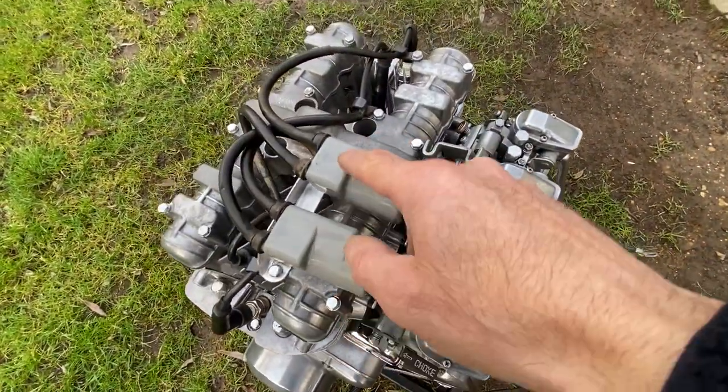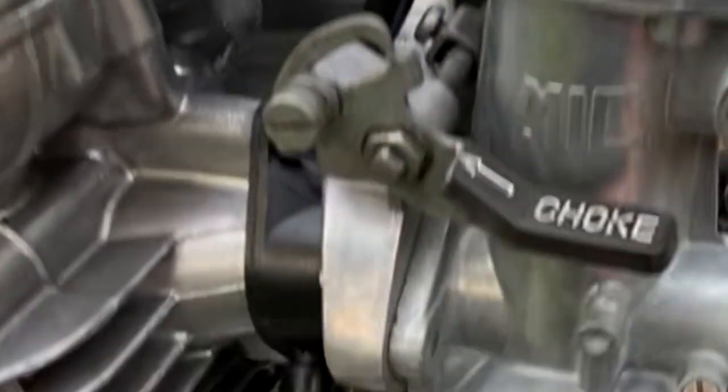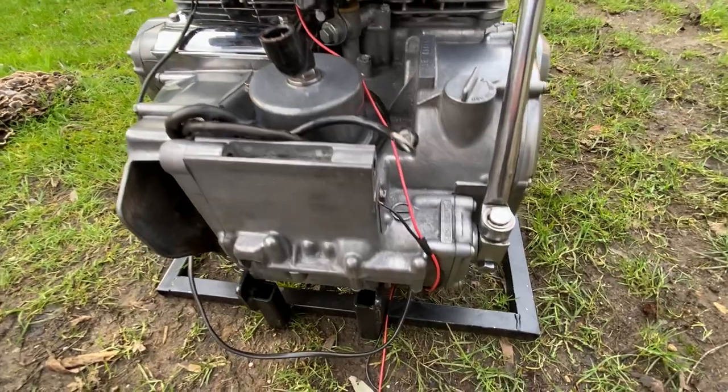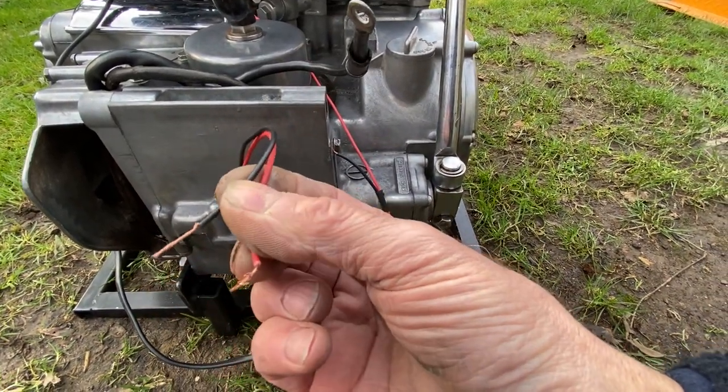I fit the coils onto the top of the engine and then connect up the spark plug leads. The wires go down to the points behind the carburetors and connect up with the green and the black wire. I connect up a red wire to the positive side of the coils and a black wire to the negative side of the engine and these will be connected to the battery to make it run.